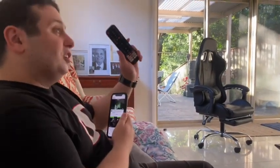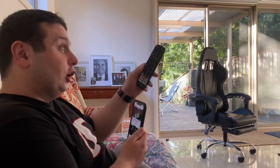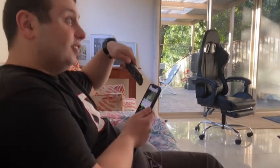Well, I'm using the remote. Wow. But the best thing is, I can also use my phone. What? Can you? I'm not joking. How do you do that?